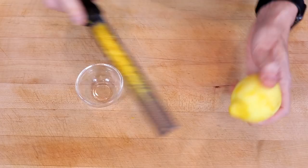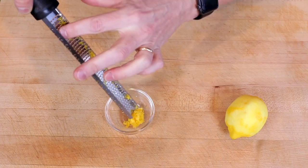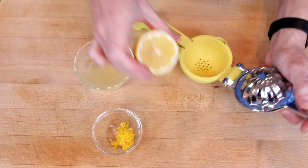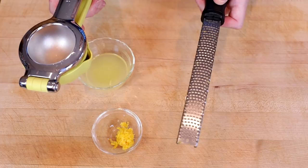For starters we're going to need the zest and juice of one lemon. I like using a microplane for this. I'll just scrape this off into a bowl. I will include links to both the microplane and the citrus squeezer down in the description below, and I'm going to set these aside while I get our cook surface ready.